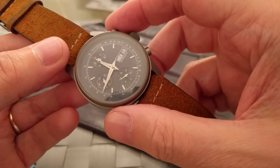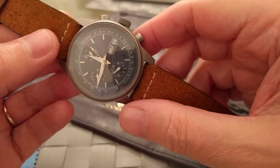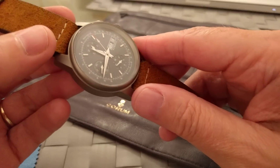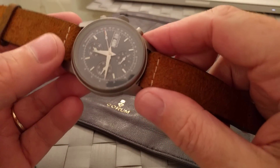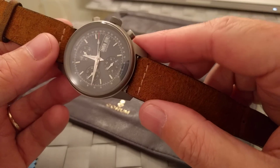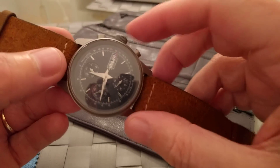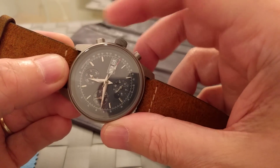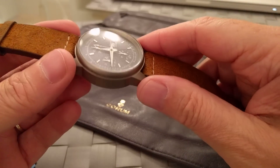It's looking absolutely gorgeous. I'll start the chronograph off now — and there it goes. The snap-back is absolutely spot on. I'll let it run a bit and then stop and reset it. That's really nice. If you want daylight shots, my Instagram is kev_g_1962.